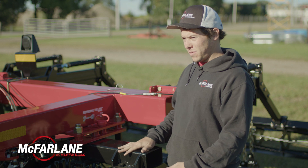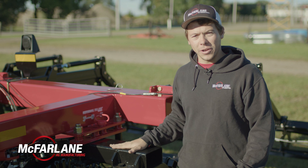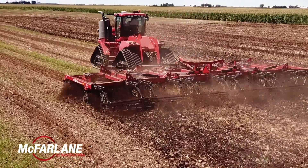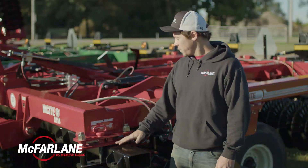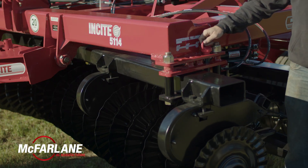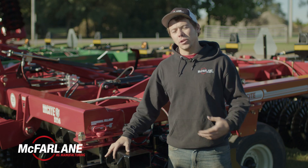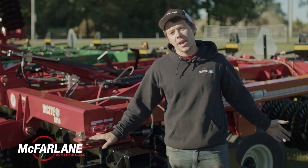If you have the front gang at 9 degrees, it's going to be angled towards the front, and if you have the rear gang at 9 degrees, it's going to be angled towards the back. If you're looking to do a little less tillage and less disturbance of the soil, you'd run it at 3 degrees in the front and 3 degrees in the back. For more soil interaction, run the front at 9 and the back at 9. For a smoother finish, run 9 degrees in the front and 6 in the back, or 6 degrees in the front and 3 in the back.